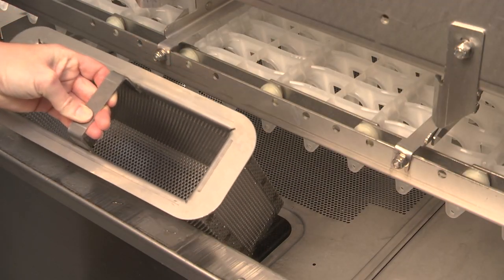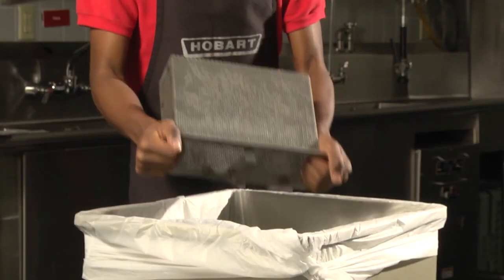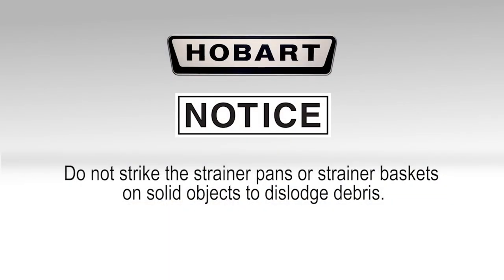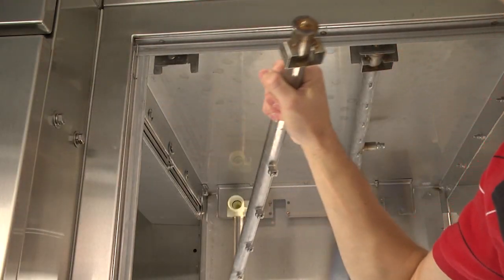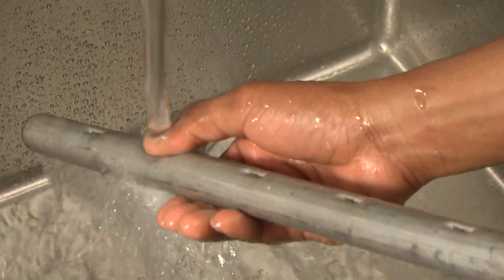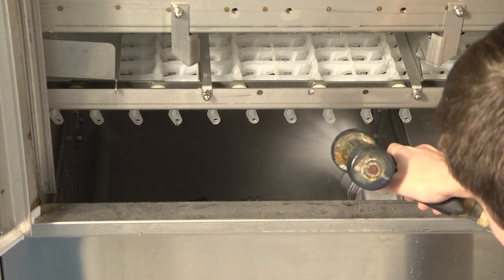Remove the strainer baskets and strainer pans, including the dual rinse strainer pan. Empty strainers into a trash receptacle or food waste disposer. Note: do not strike the strainer pans or strainer baskets on solid objects to dislodge debris. Scrub the strainer pans and baskets in a sink. Remove the dual rinse and final rinse arms, and clean debris from the nozzles and arms. When cleaning, use only products formulated to be safe on stainless steel.